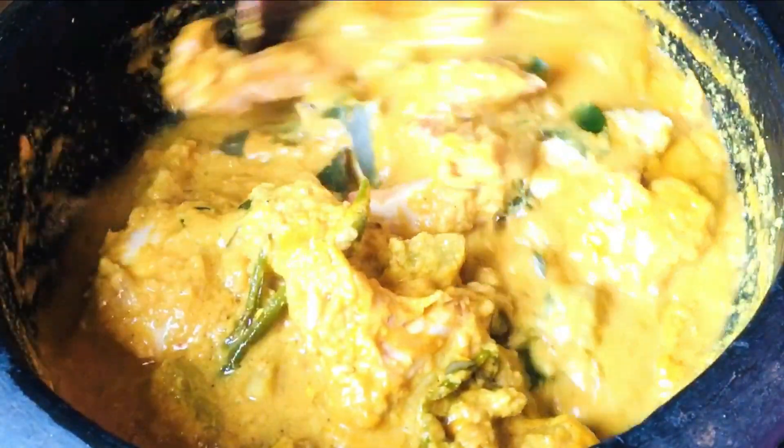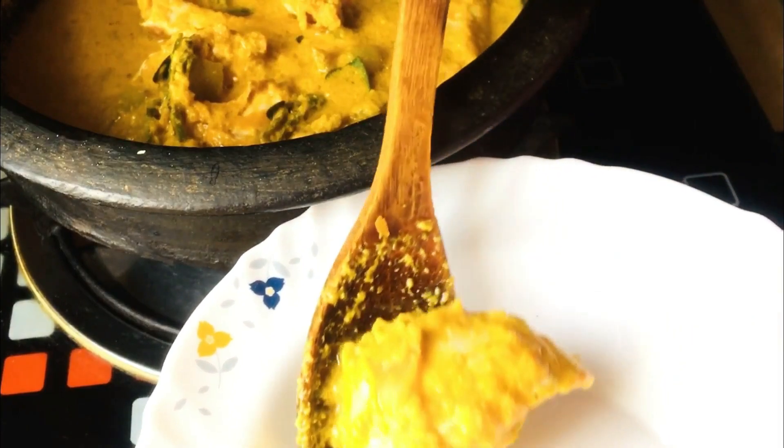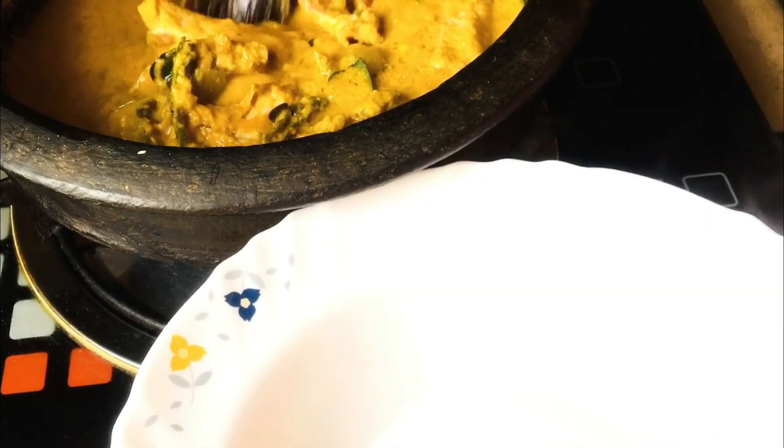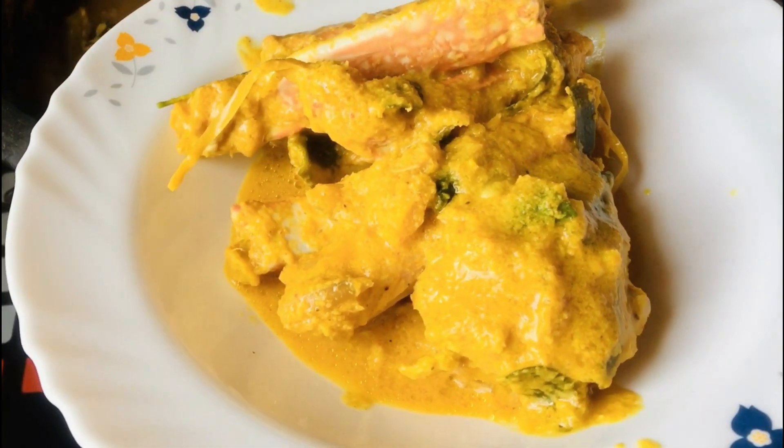We will add a few pieces. Now I am going to put it in the pan. I am going to put it in the pan.